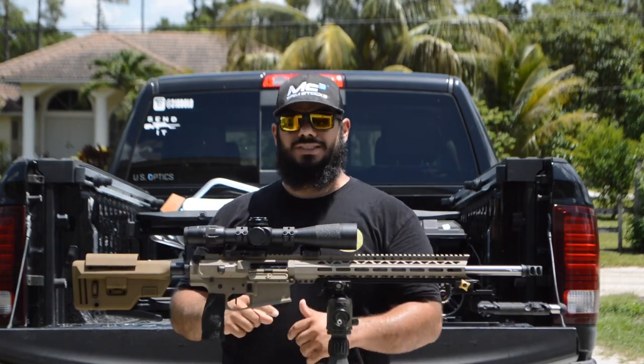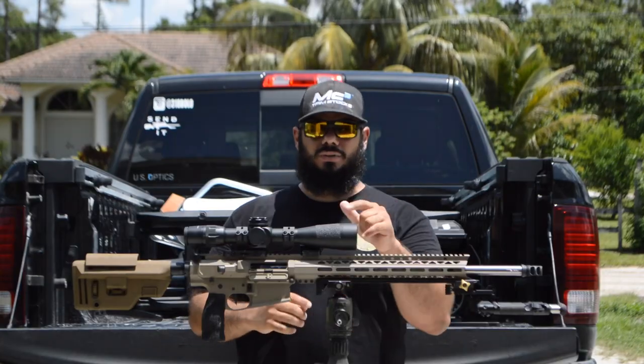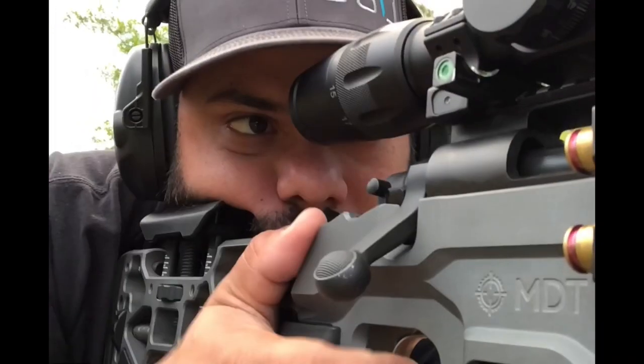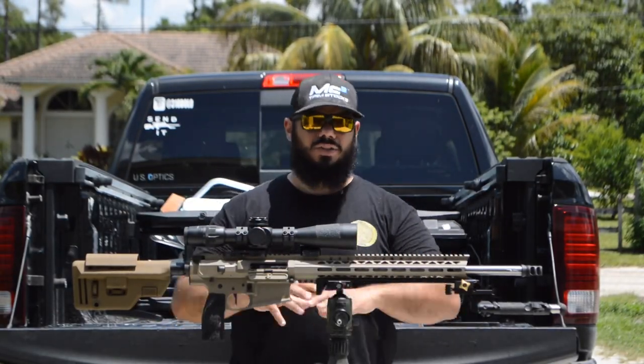Guys, welcome to the Performance Firearms channel. I'm John Rodriguez and in today's video we're going to be talking about my AR-10 308 build. Stay tuned.